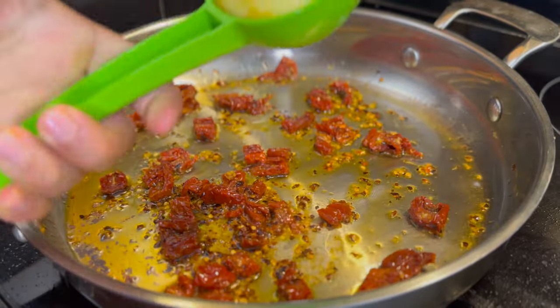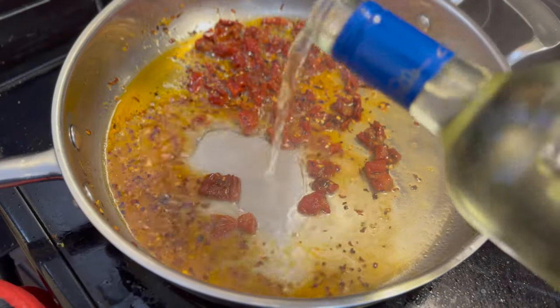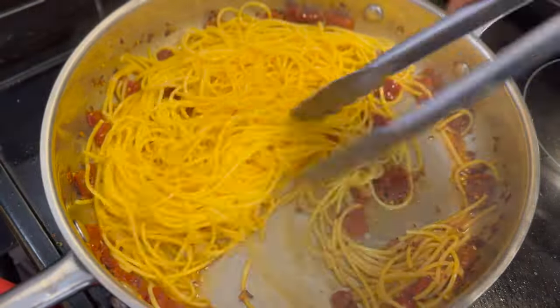Once you get to that stage, add in the juice of half a lemon and about a quarter cup of white wine. Bring that up to a simmer and then add the drained spaghetti. Toss that well with the sauce.